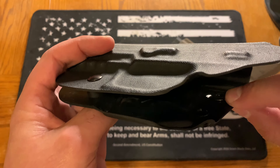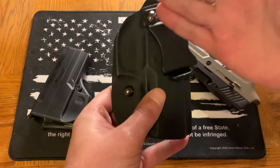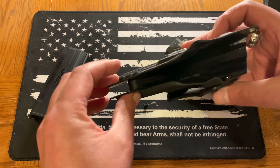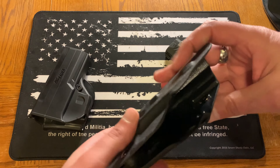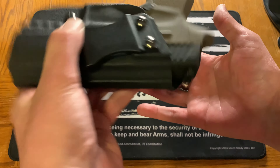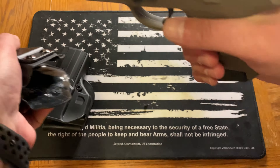This one has a clip on it which is adjustable — you can see there's ability to adjust the cant angle, meaning the angle of the clip itself, so it's easier to draw from. It also has a mechanism where you tighten or loosen a screw to adjust the retention. I tightened it up a bit, but same thing — it doesn't really want to fall out. That's really what you want: good retention, but also the ability to pull it out quickly when you need to draw.